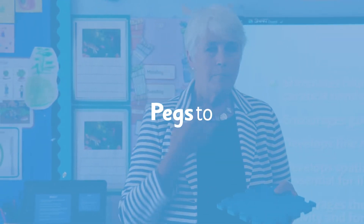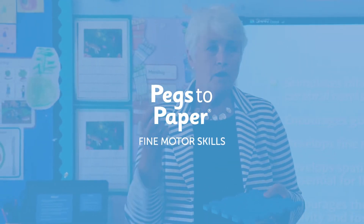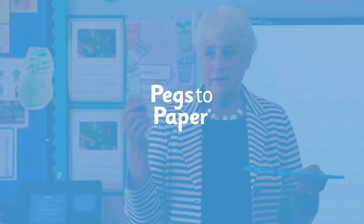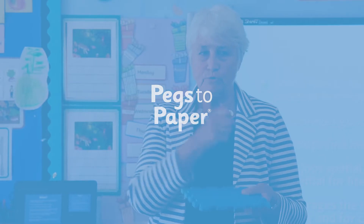Hello, I'm Angela Webb, the author of Pegs to Paper. I'd like to talk you through how to use the resources for Step 2 of the programme, which is designed for children in the early years and aged 3 to 5.